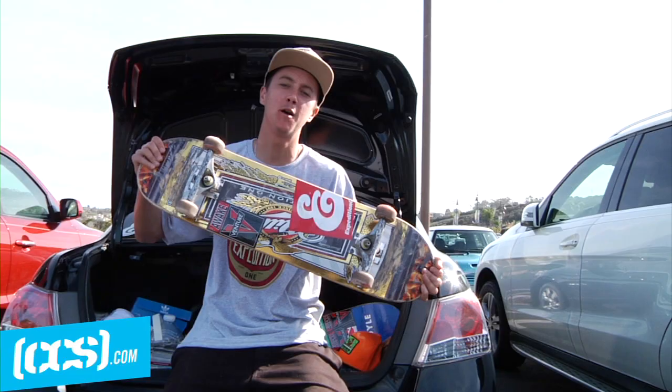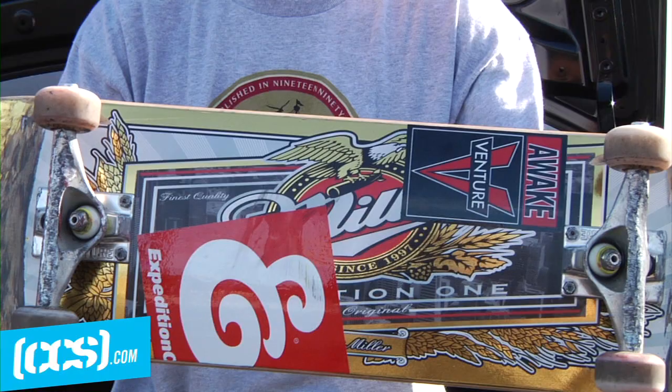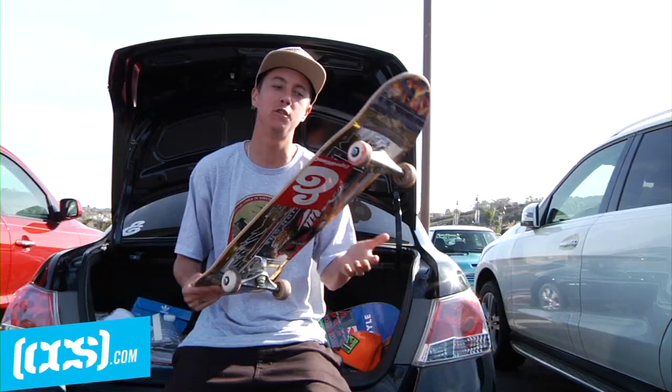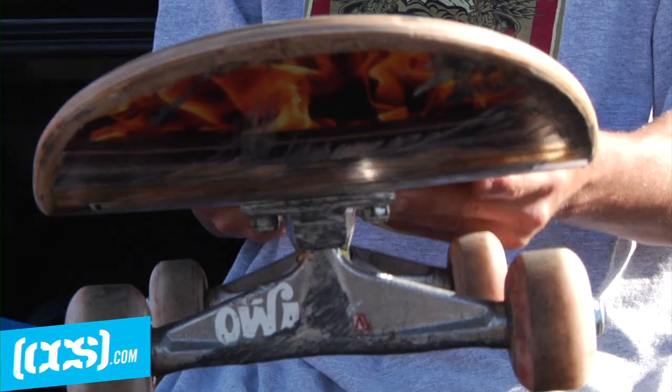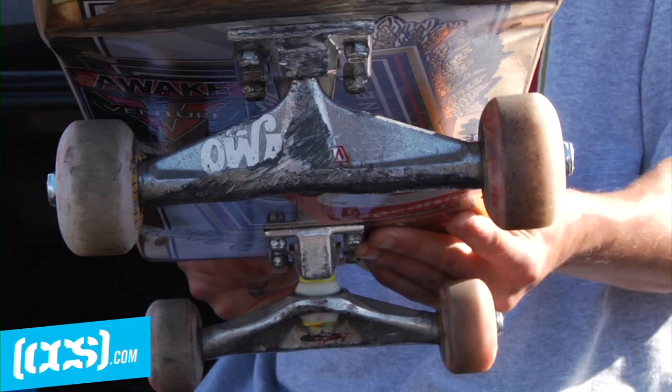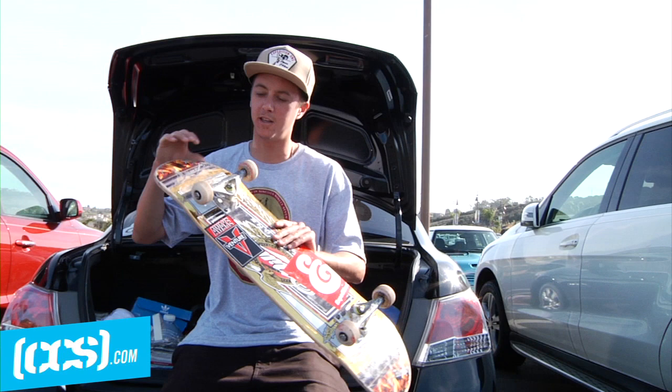Hey, what's up, this is Kenny Hoyle. We're getting set up here on CCS TV — this is the beer mirror board. I'll ride anything from a 7.9 to 8.25; this one right here is a 7.9. It's got a little bit shorter wheelbase, so there are certain tricks where some feel better on a smaller board and some feel better on a bigger board.